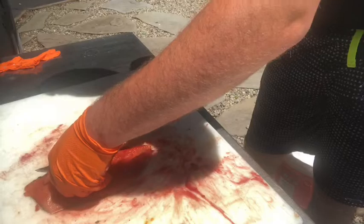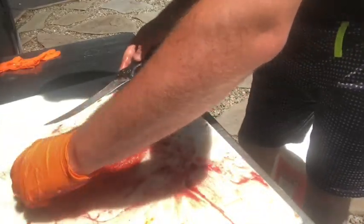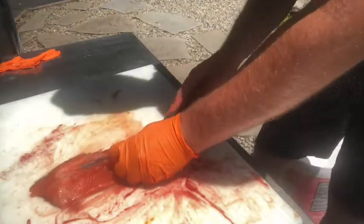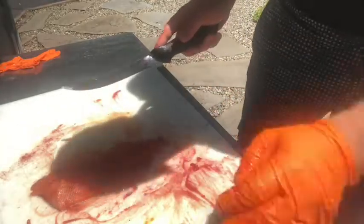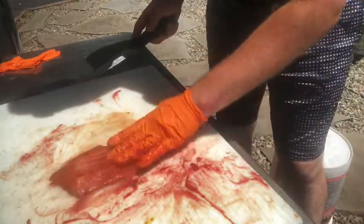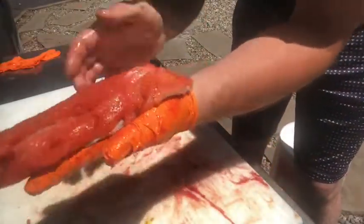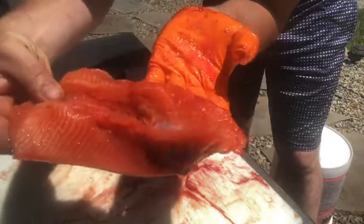You just fillet them up, fillet those ribs off and you're done. I like to get the pin bones out. And that is the pin bones fully out of there. That is a boneless fillet of meat now. So there you go. Beautiful boneless fillet of rainbow trout.